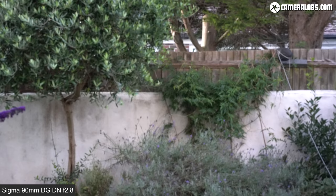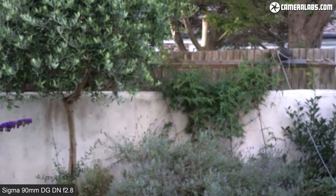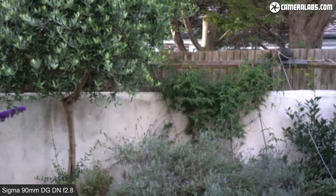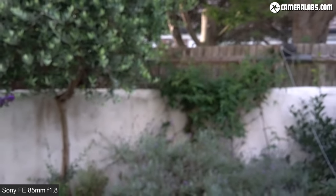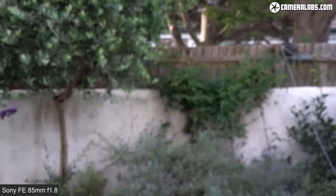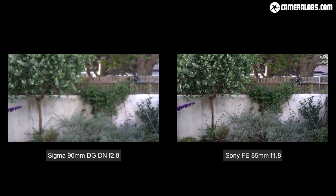Just before wrapping up, a focus breathing test for videographers: the Sigma 90mm f2.8 focused from infinity to the closest distance and back again. The Sigma 90 is virtually bereft of any focus breathing at all, meaning the field of view doesn't magnify or shrink as you focus, making it ideal for video. In contrast, when you focus the Sony FE 85 f1.8 from infinity to closest distance, the field of view magnifies almost like a zoom lens. While it starts a little wider than the Sigma 90, it actually ends up effectively longer when focused close — videographers should be aware of this.